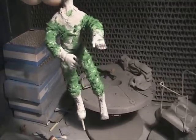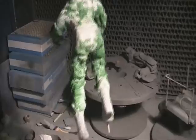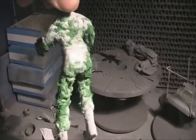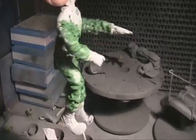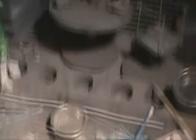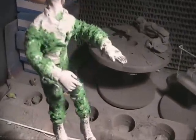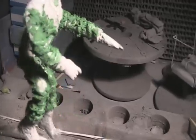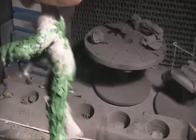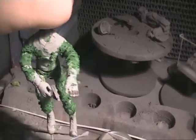The second stage of sculpting the cloth creases is applying Squadron putty all over the torso and limbs — quite a thick amount — and rubbing it on with a cotton swab, then re-graving the existing lines I sculpted with a toothpick and adding new lines. It looks very rough but there is going to be a little sanding back, and that should give me my cloth creases.